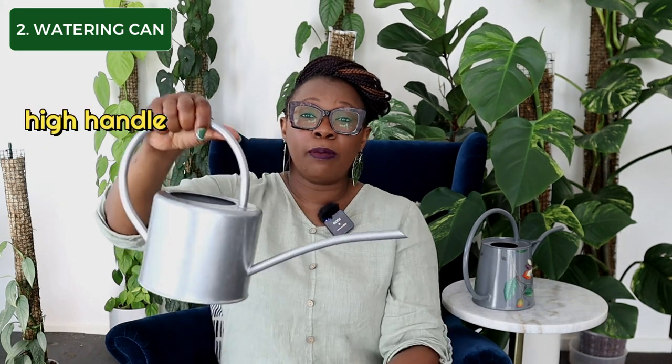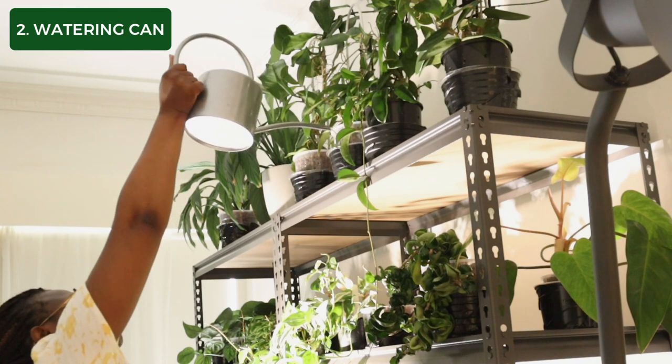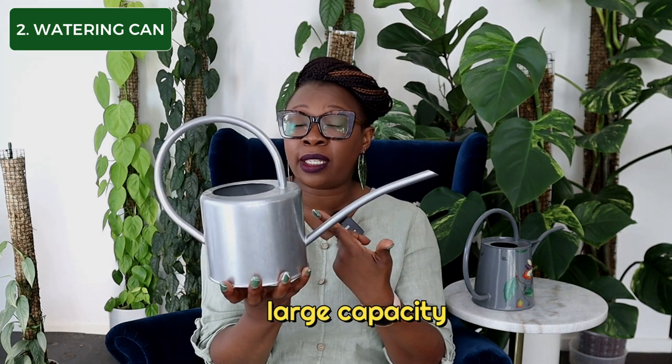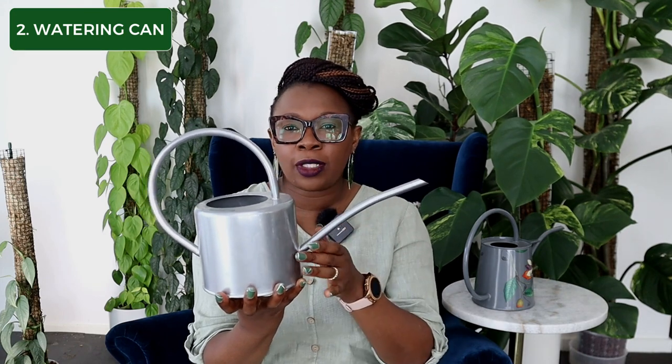Which brings us to item number two: the humble watering can. You need to use a well-designed watering can. The outlet of the spout should be connected to the base of the watering can, and the high handle makes it easy for you to pour. Having a watering can with a large capacity, like this one — this one is 1.9 liters — makes it easier so you don't have to keep filling it up all the time.